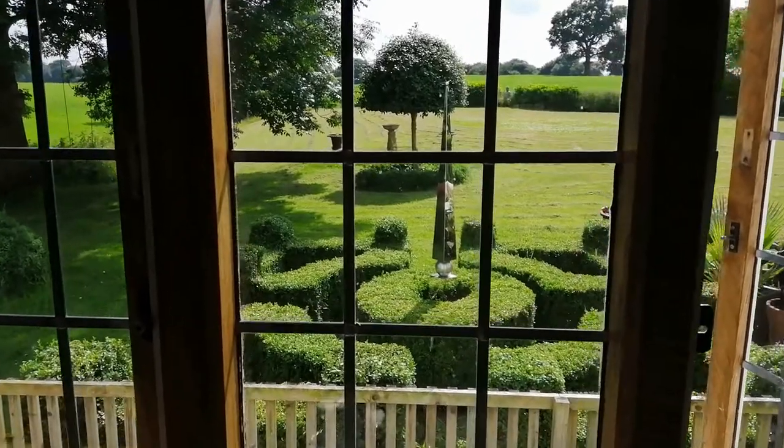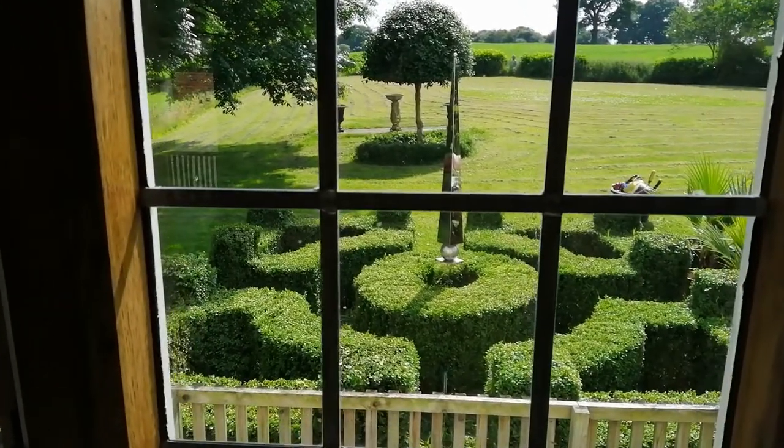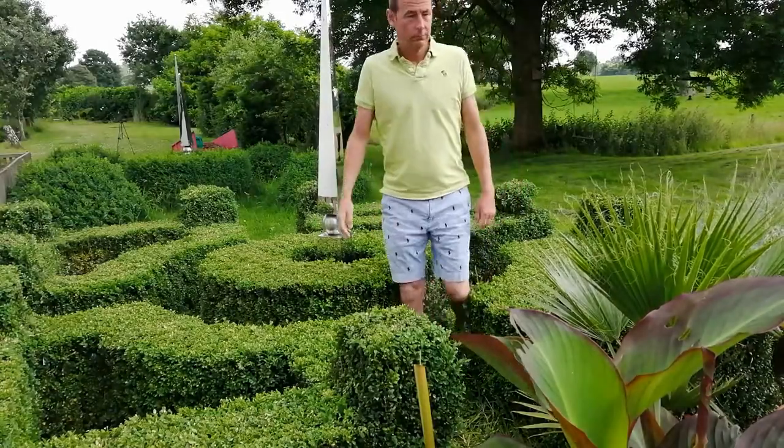Many areas of my garden are quite wild — I let nature take over deliberately — but the box parterre is my opportunity to exercise some control; it's the small part of my garden where I really am the boss. I see this parterre every morning when I come down to make my cup of tea because it's right outside the kitchen window, and it looks great all year round, bringing structure, interest, and a sense of adventure as you can walk through it.